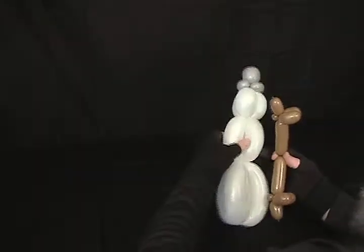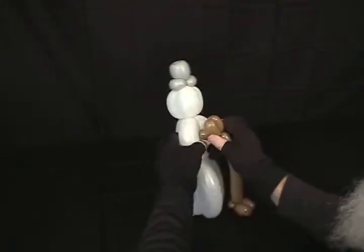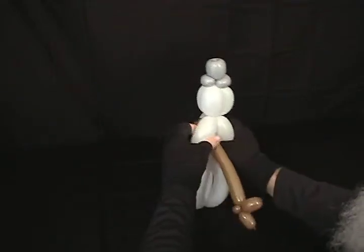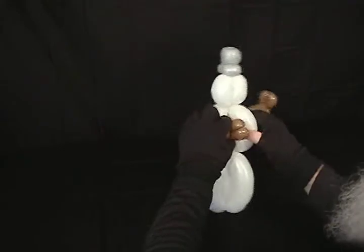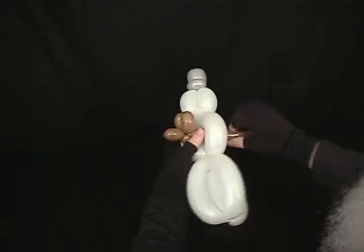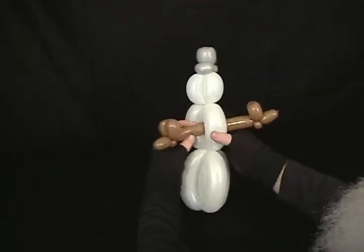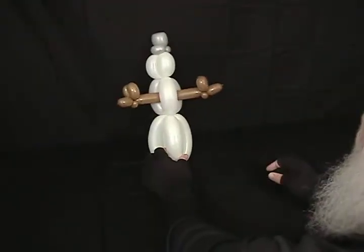This sort of represents a stick arm. Take it and poke it through the middle bubble as a roll through, and pull it in. Just before reaching the middle point, put a little twist back in there to help it sit a bit better. There are our snowman's arms.